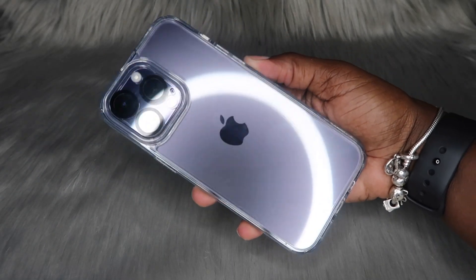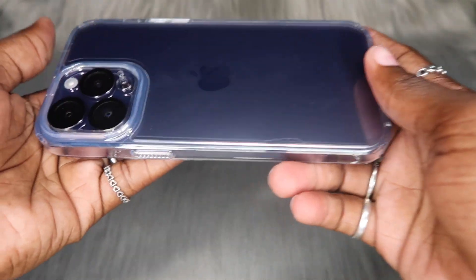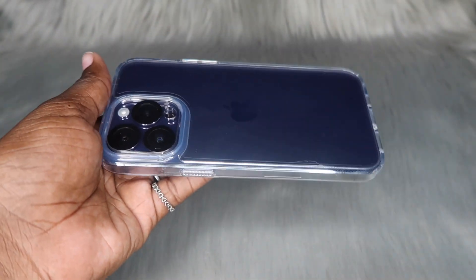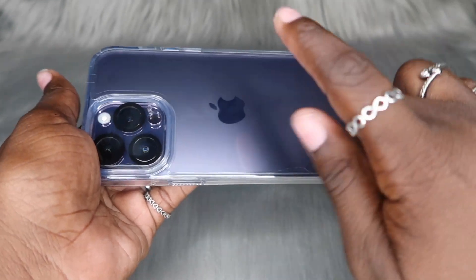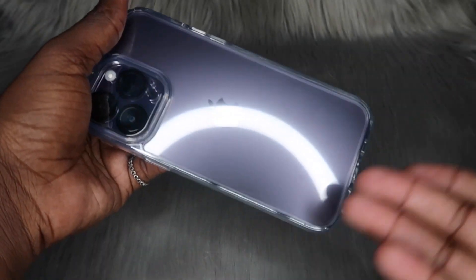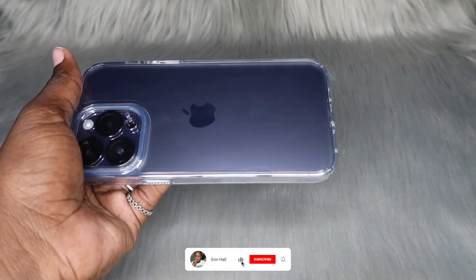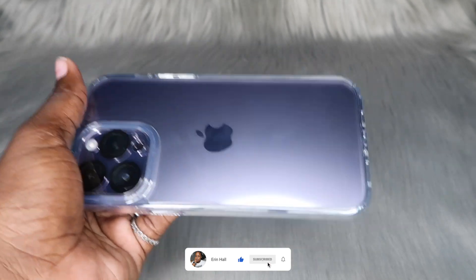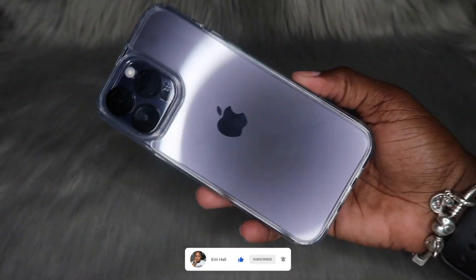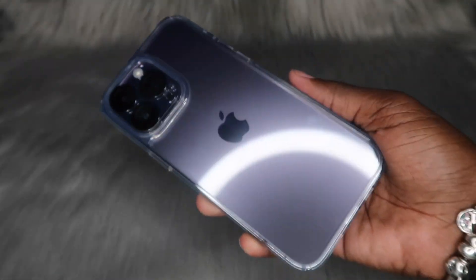Super easy to snap on and this is what it's looking like on my deep purple iPhone 14 Pro Max. I actually like the way it feels — it doesn't feel thin and flimsy in my opinion. I'm actually going to wear this case today. I'm going to put a little polaroid picture in the back — y'all love when people do that. If you just got a clear case and want to put a picture in the back, there you go.